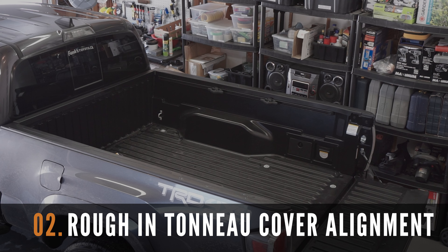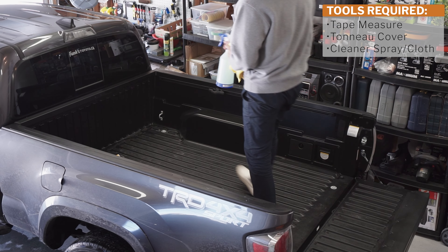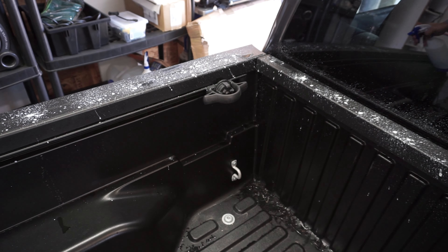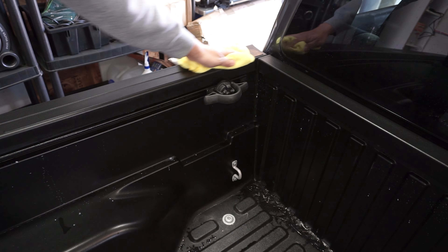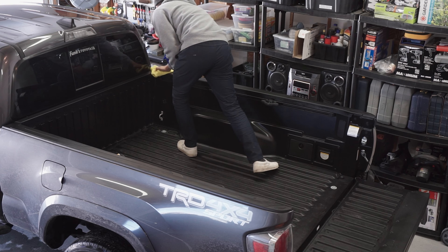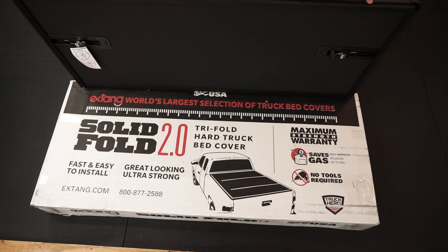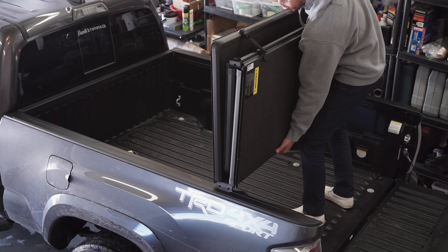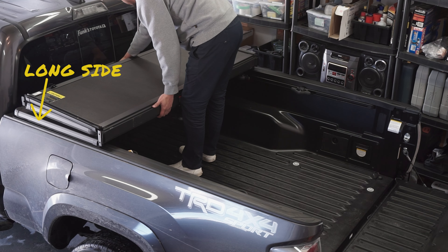The next step is to line up the X-Tang cover on the truck box. It is very important to clean all the areas where the X-Tang cover will mount. This will ensure that the area is clean and free of debris prior to installation. Grab your assembled tonneau cover and place it over the truck box. Make sure that the long side is placed on the bottom as such.